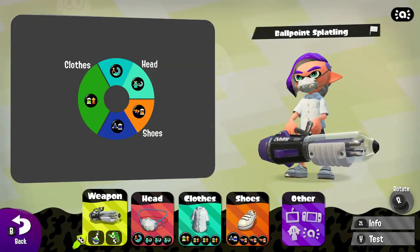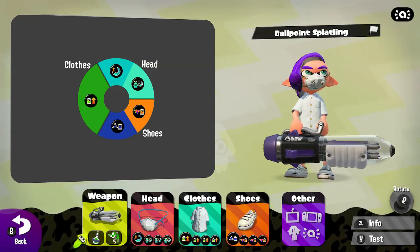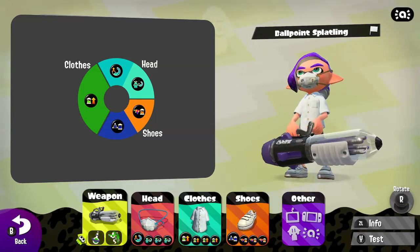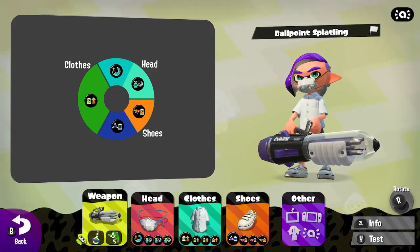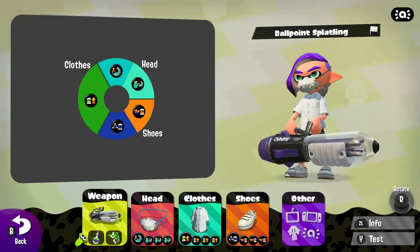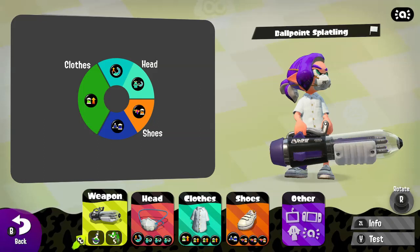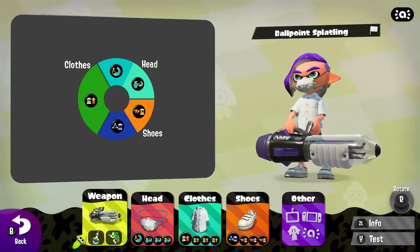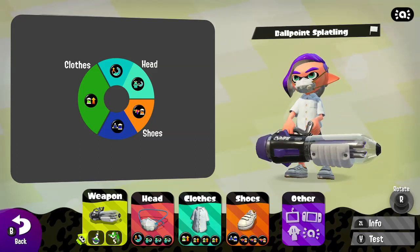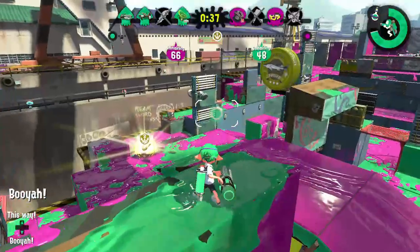Here are the abilities that I like to equip with the Classic Ballpoint Kit. To reduce downtime, I have 19 points of Ink Refill Up. My 10 points of Ink Saver Sub and 9 points of Ink Saver Main allow me to combine different attacks and maintain pressure for longer. To ensure that my inkjet will be ready when I need it, I have 10 points of Special Charge Up and 9 points of Special Saver. I call this loadout The Secret Agent.